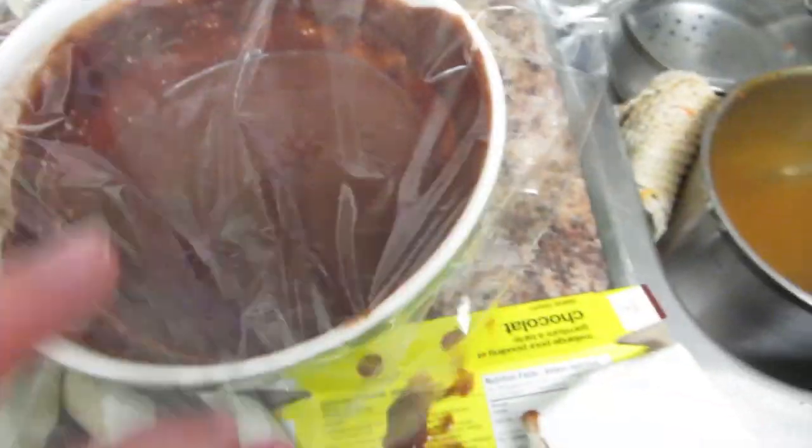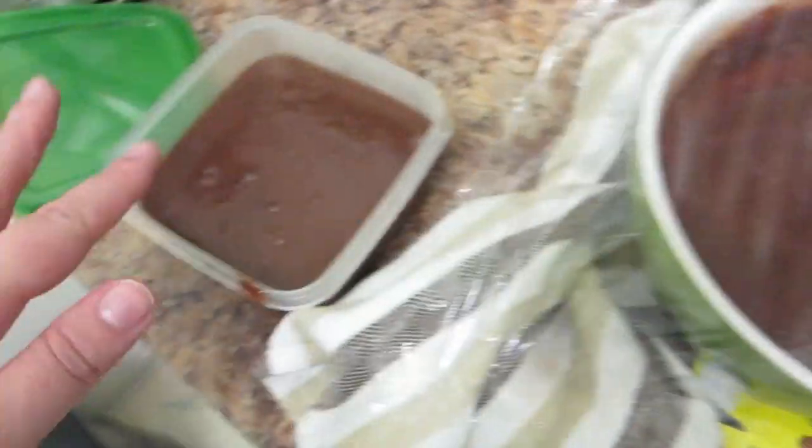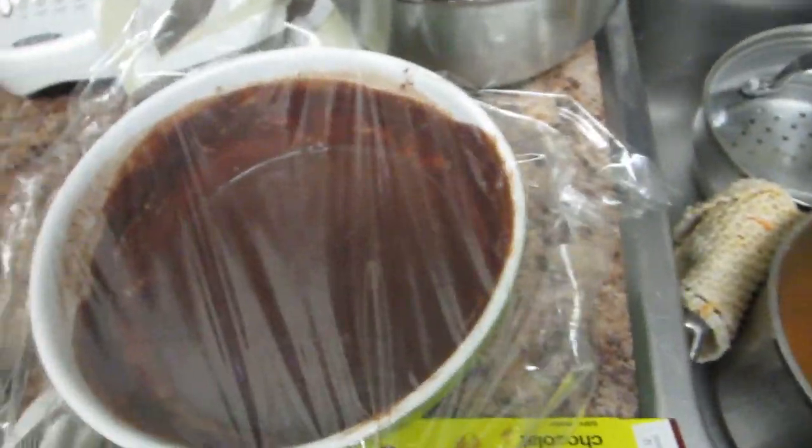It's still super liquidy but I have to get going right now, so I'm just gonna hope that it cools nicely by the time I get to work and the rest is just gonna go in the fridge.